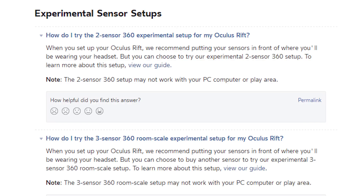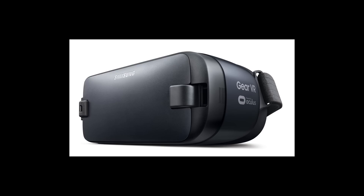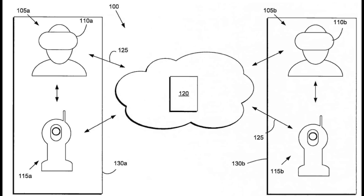A recently published Samsung patent application shows that the company may be working on a new Gear VR headset with positional, face, and eye tracking. The current version of the Gear VR is only capable of tracking your head's rotation, not its movement in space. The patent, titled 'Image Processing for Head Mounted Display Devices,' shows a wireless camera communicating with a headset to provide full six degrees of freedom head tracking. It also shows the setup communicating with a second headset camera pair over the internet.